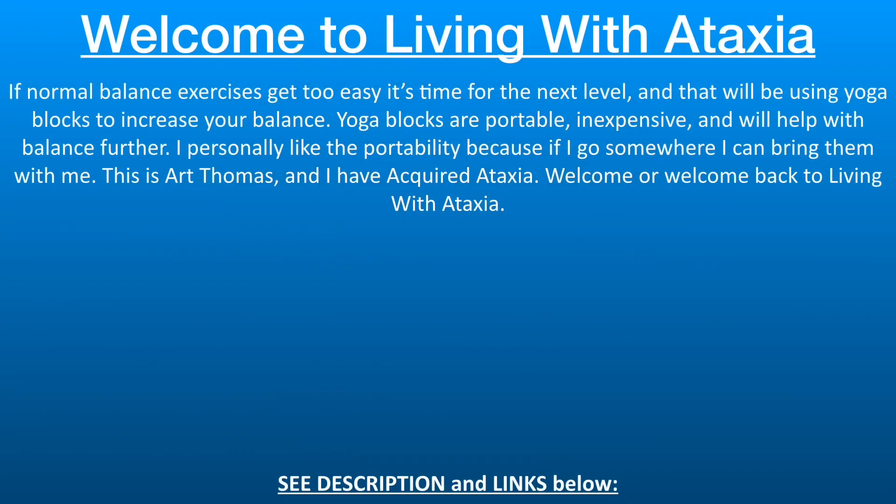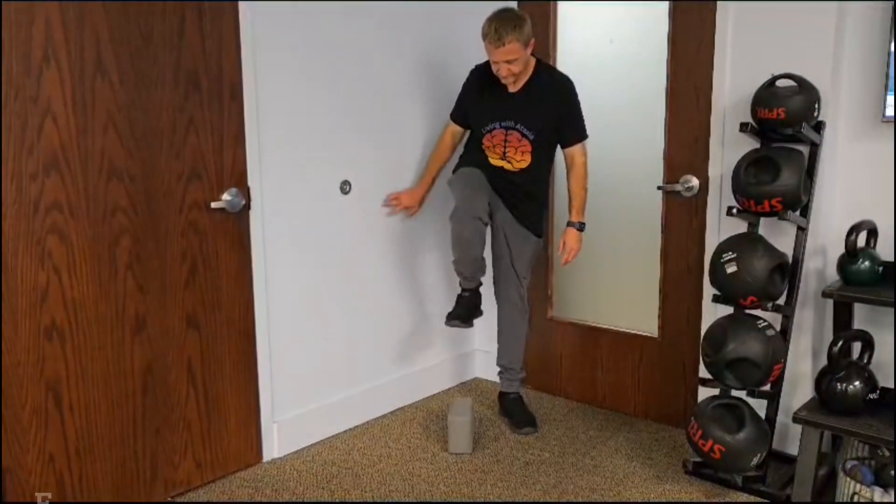Good morning, good day, and good night wherever you may be. I hope everyone is doing well. What can help balance? If normal balance exercises get too easy, use yoga blocks to make your balance even better. I personally am not into yoga, but yoga blocks can play a big role. They are inexpensive and simple to use. This is Art Thomas, and I have acquired ataxia — welcome or welcome back to Living With Ataxia.